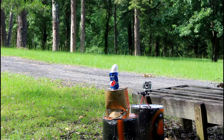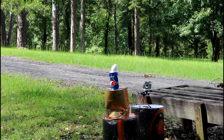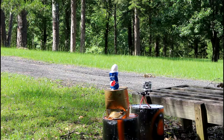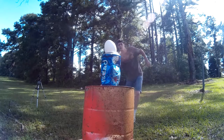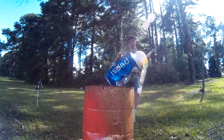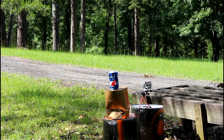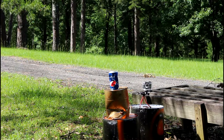How about a more interesting target — an egg? See what it'll do to that. Well, that wasn't quite the explosion I was hoping for, but I think I can make up for it.